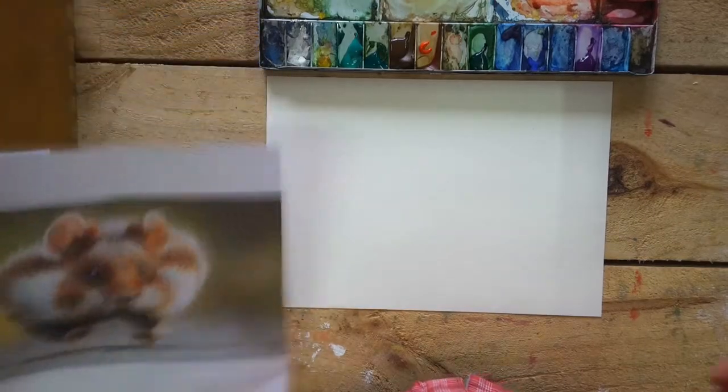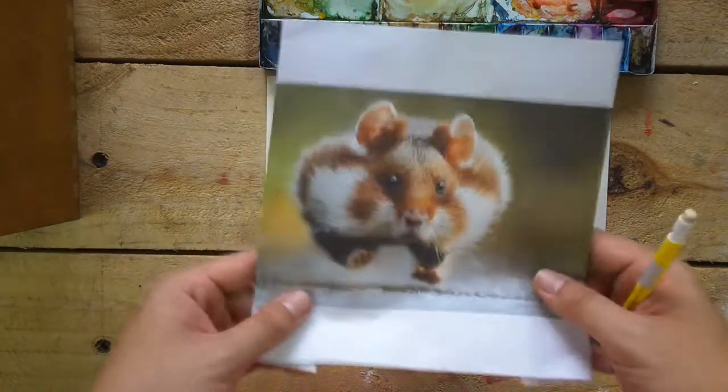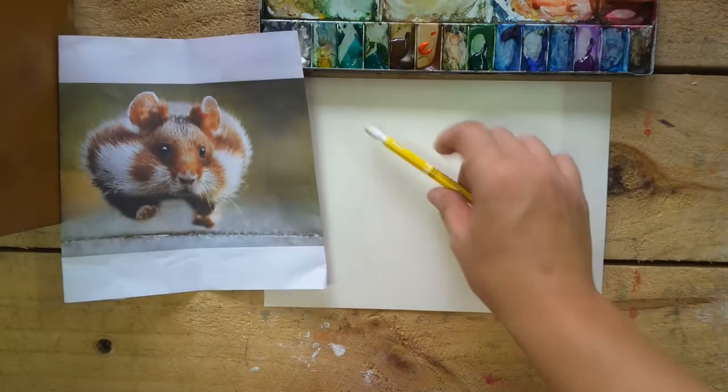Hi guys, welcome to a live art. I am Ting Jie and let's do some art. Today I want to paint and draw this cute little animal. It is so cute. Okay, let's start.